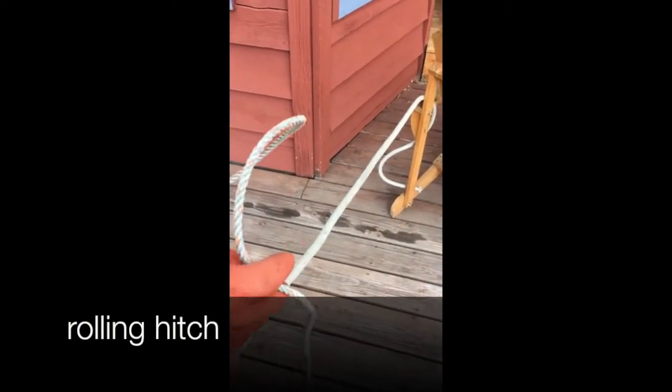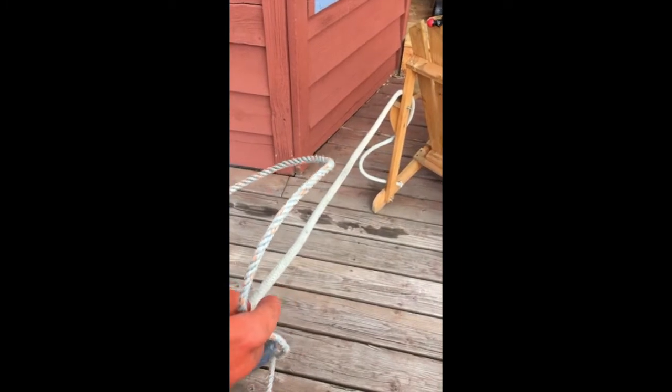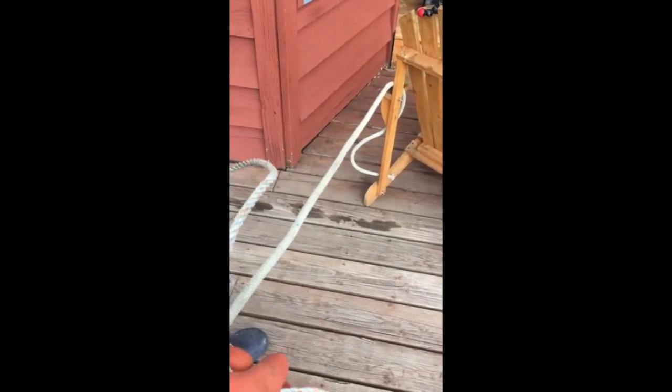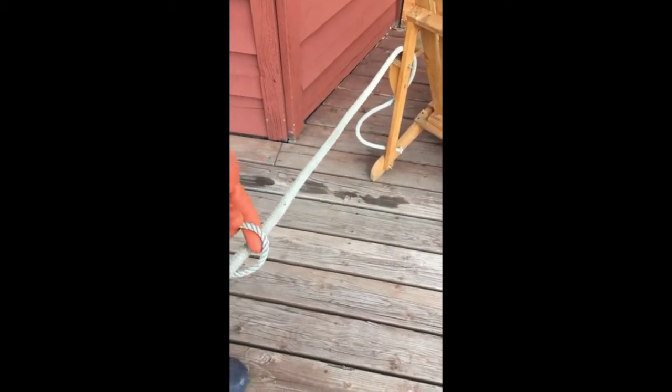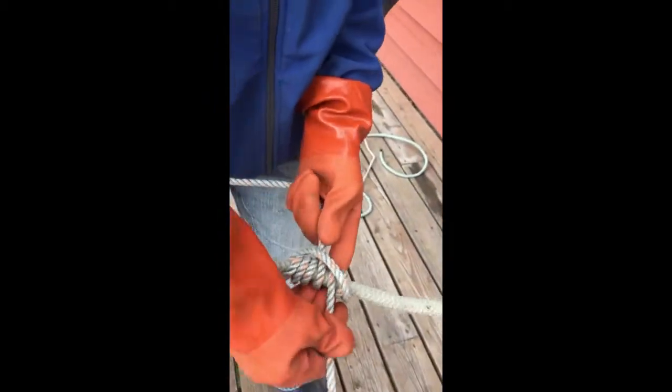We're going to look at a rolling hitch. We use this to tie off something like a big clothesline so the line won't continue to go out. There are a lot of different rolling hitches, but this is the one we use. You're going to take a small line and tie it to a big line. It holds pressure in one direction — it won't let the line go one way, but it will let the line slide the other way.